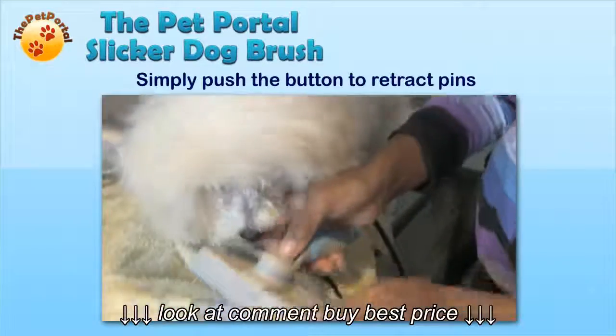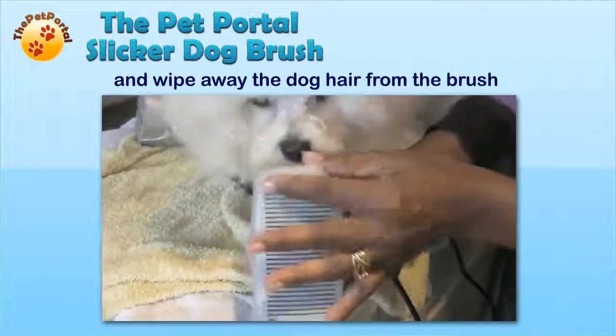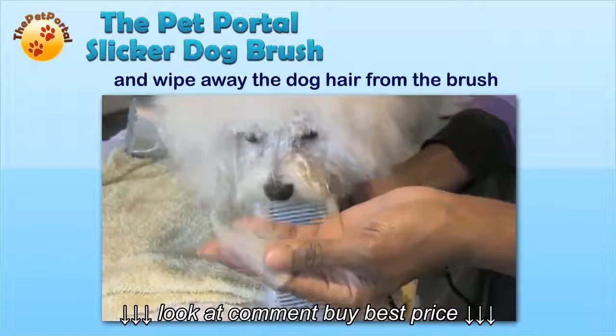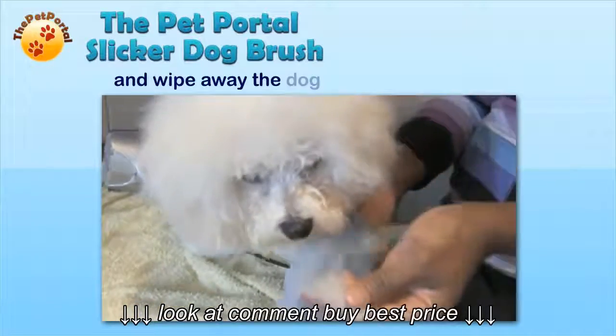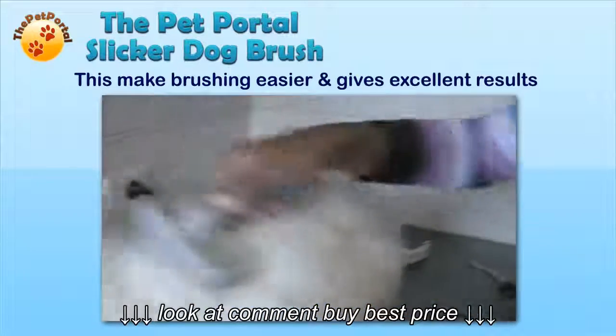Simply push the button to retract the pins and wipe away the dog hair from the brush. This makes brushing easier and gives excellent results.